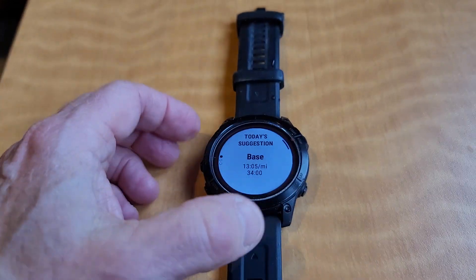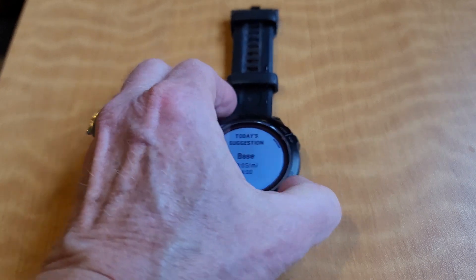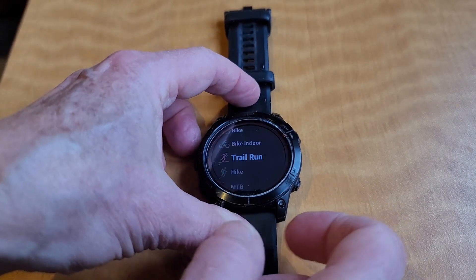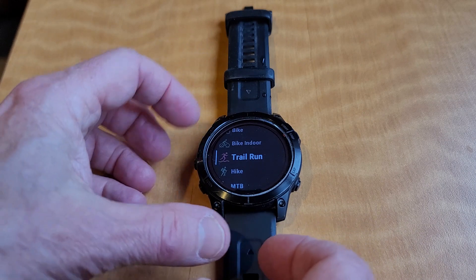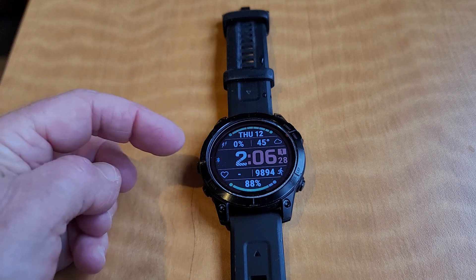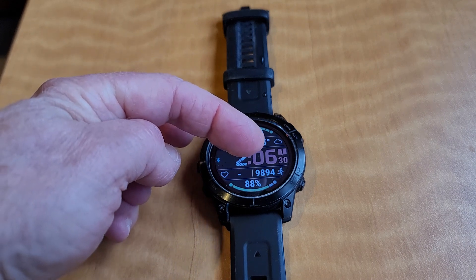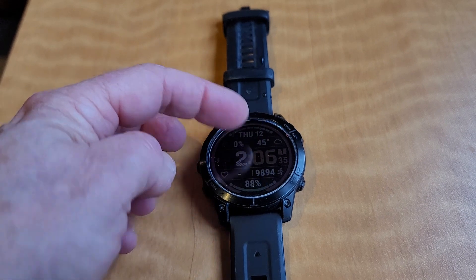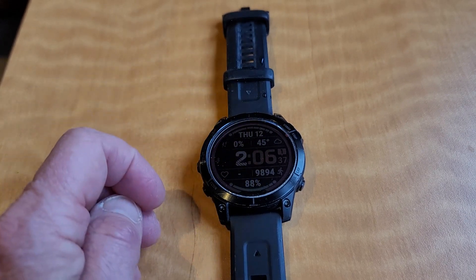One of the things I really like about this watch is that in the morning it gives me a breakdown on my sleeping and how well I slept. You can also sync it with your phone, so if you want to keep track of emails or messages that come through, it will buzz on your wrist.